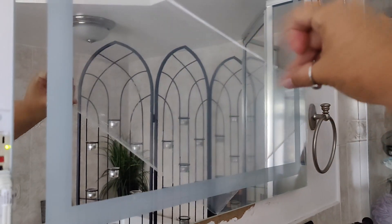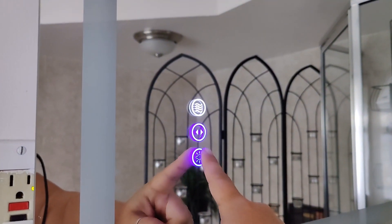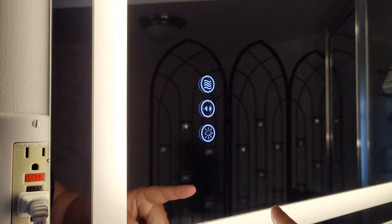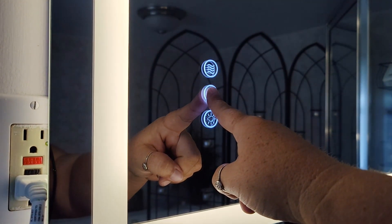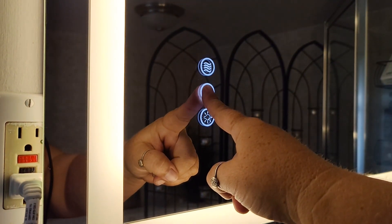There is a protective film that needs to be removed and it's super satisfying to remove this. You turn the light on just by tapping the light button, and if you tap it again it changes to a natural white, and if you tap it again it changes to a warm white. You can also tap to dim the light or tap again to brighten it.